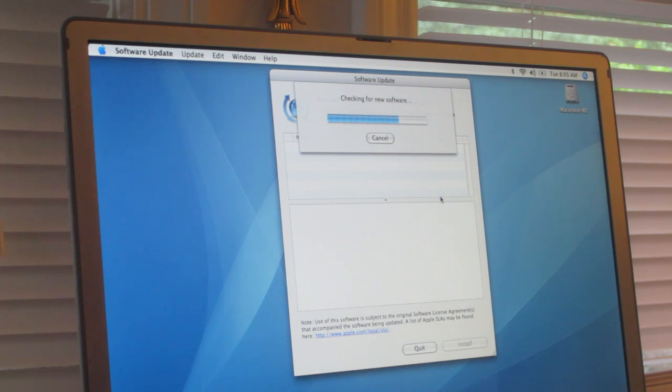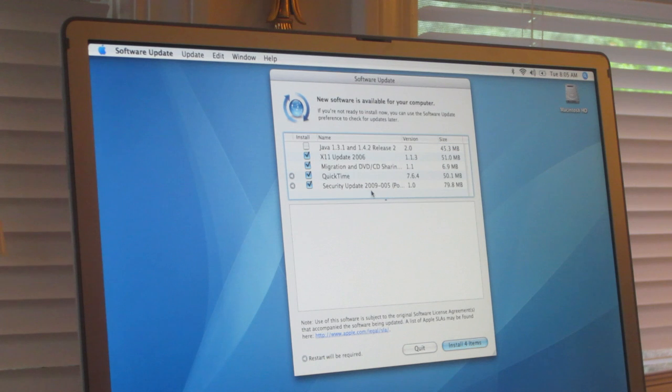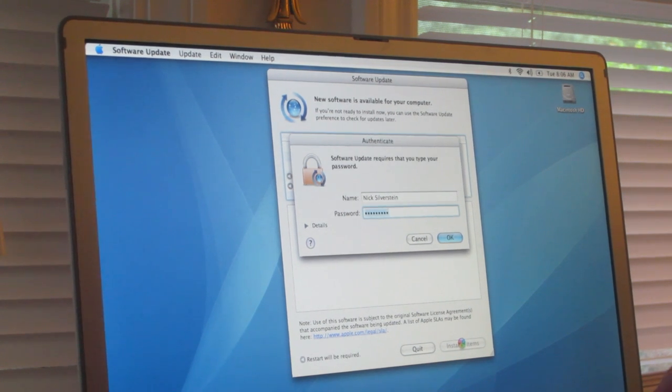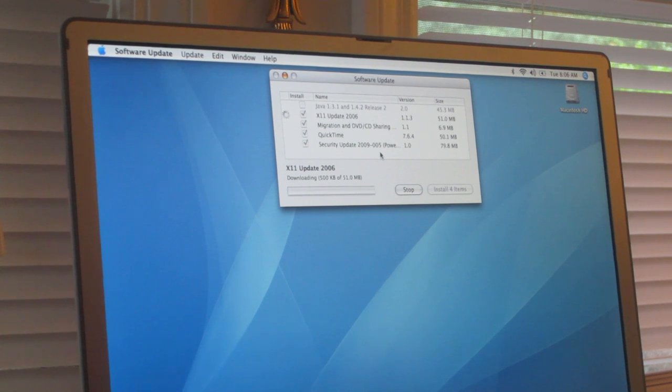Once it reboots, go back up to the Apple menu and hit Software Update again. It's really cool once you update this because you'll have iTunes 9 — I'll show you how to get iTunes 9 because it doesn't install by default. There is a security update — it's very important that you install that because without it you can't update Safari, and Safari is really important to update. Also QuickTime — this is the latest version of QuickTime that runs on Tiger — and then Migration, DVD Sharing, and the X11 update which is important if you installed X11.